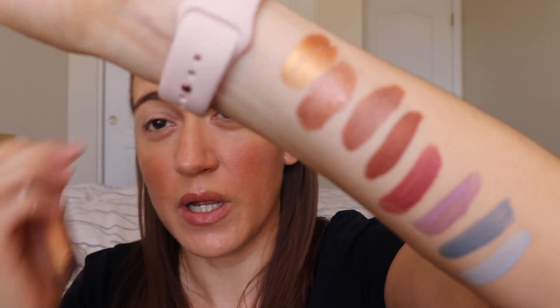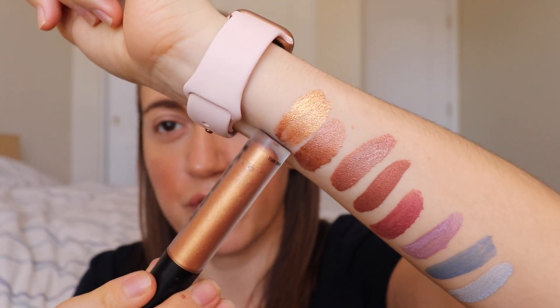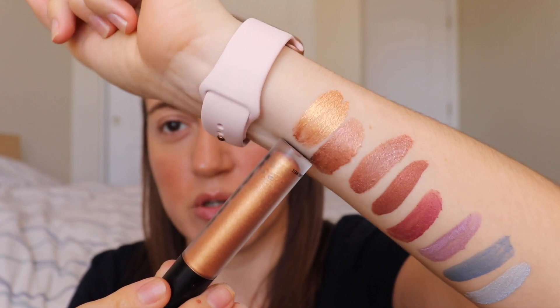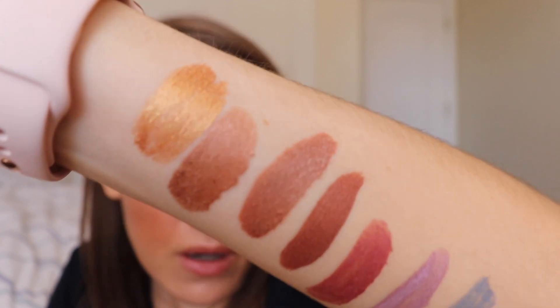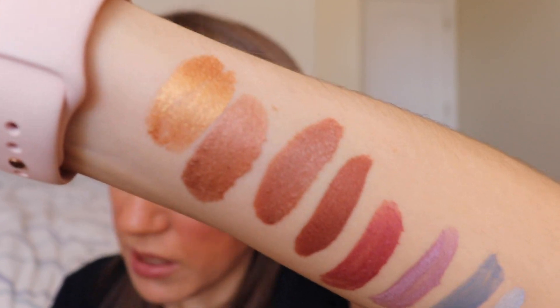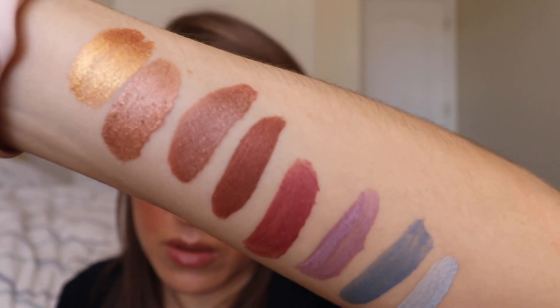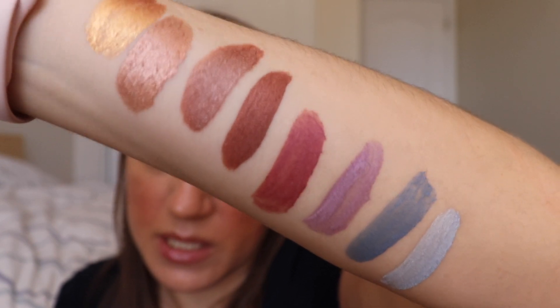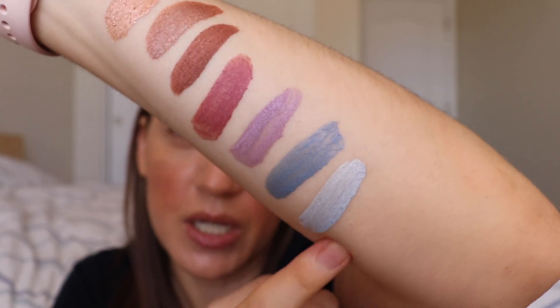This last one is Supreme, which is the eyeshadow I was wearing in my video on Friday — a shimmery gold color. So here they all are again: Supreme, Globe, Copper Halo, Element, Fahrenheit, 333, Nitrogen, and Waterfall. Now that we've swatched them all, I'm going to do Fahrenheit on my eyes.